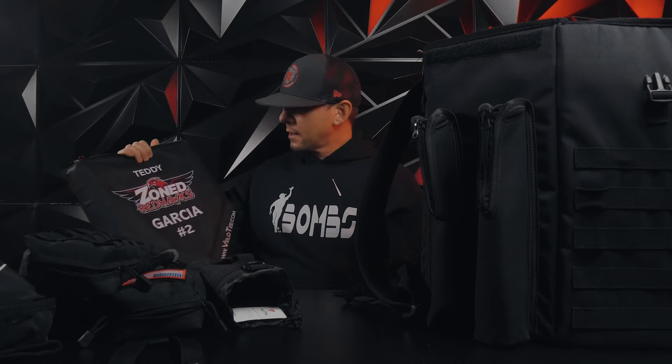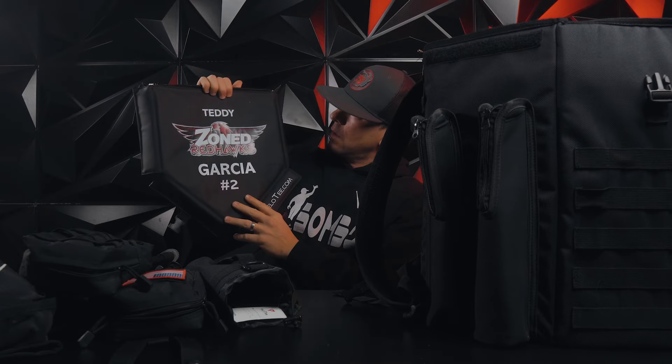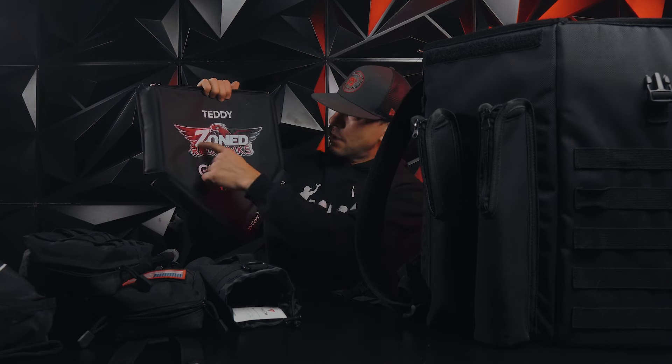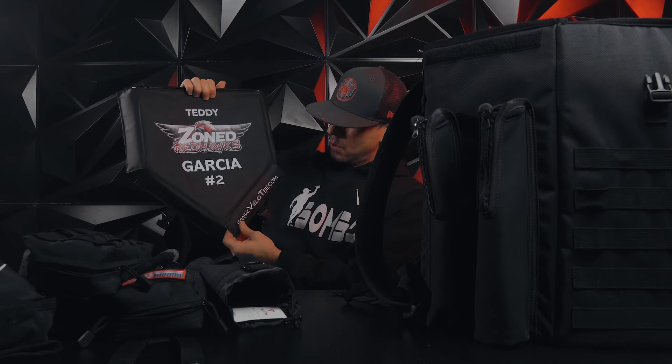Let's talk about customizing. You can customize your team logo and put a name on there — this one is Teddy's, I think Teddy's from New York — Zoned Redhawks. Get their number on there. It's pretty cool.